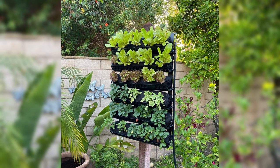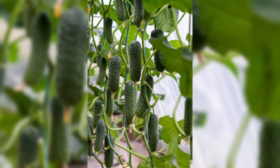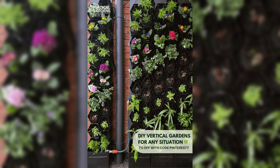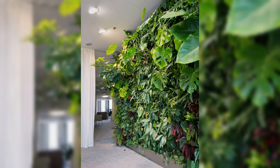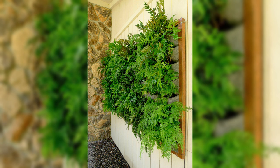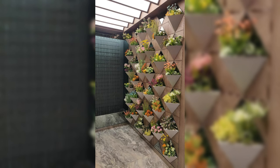Watering and fertilizing tips for vertical gardens. Vertical gardens have unique watering needs, and it's essential to pay attention to moisture levels. Implement a consistent watering schedule, ensuring that each plant receives the right amount of water without causing waterlogged soil. Consider using a drip irrigation system or self-watering containers for efficient moisture management. Choose a balanced, slow-release fertilizer suitable for vegetables. Apply fertilizer according to the specific needs of each plant, and be mindful not to over-fertilize, as this can lead to nutrient imbalances. Regularly monitor the health of your plants and make adjustments to your watering and fertilizing routine as needed.